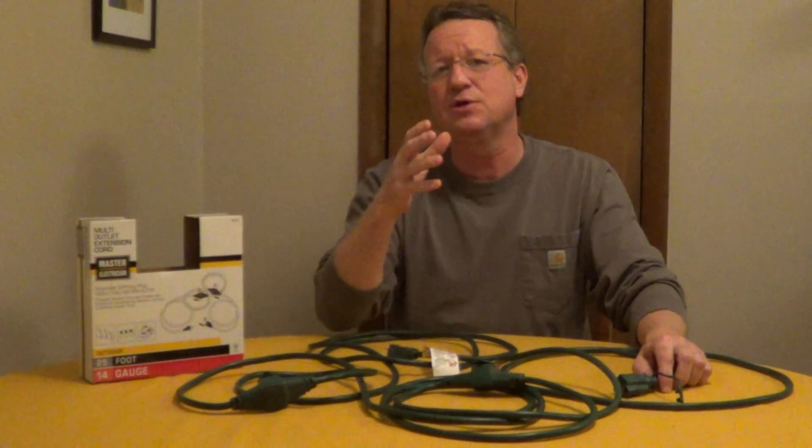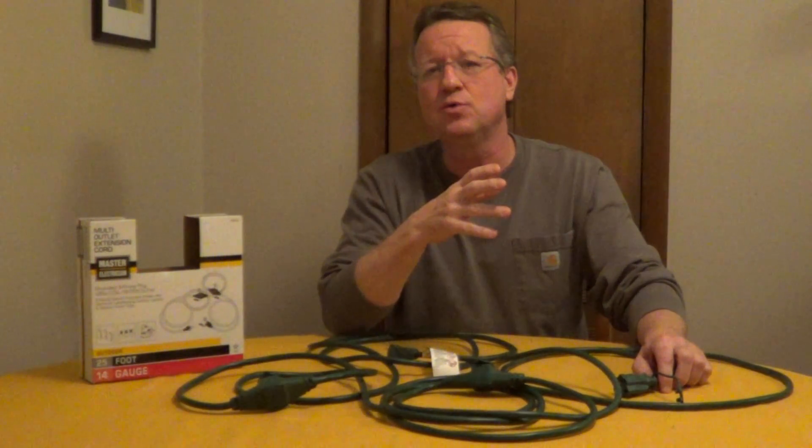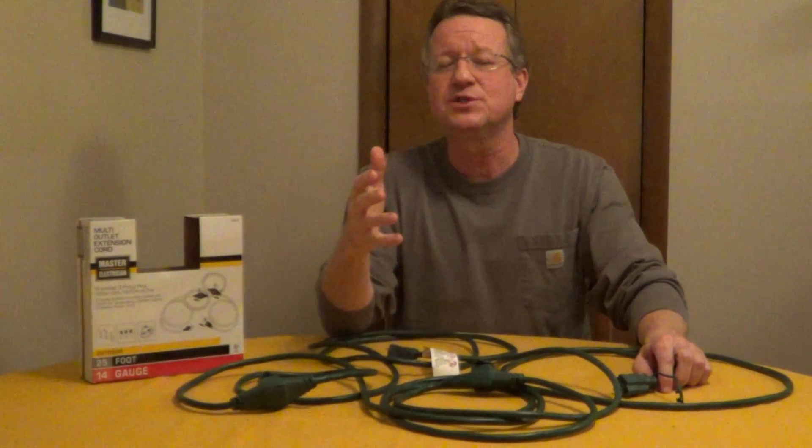It's grounded, and you want to make sure that you always match the amps that your tool is pulling to the cord. You never want to use an underpowered cord because it's going to shorten the life of your tool.